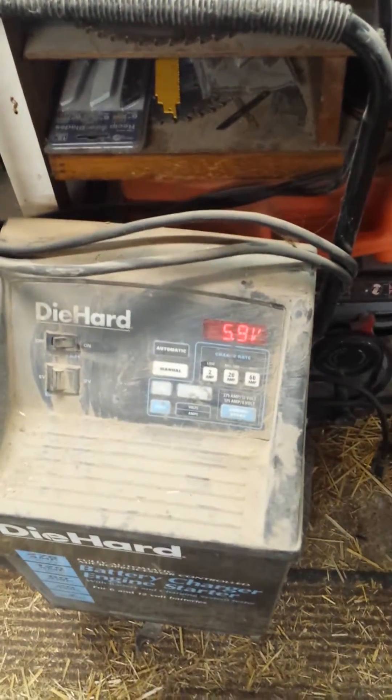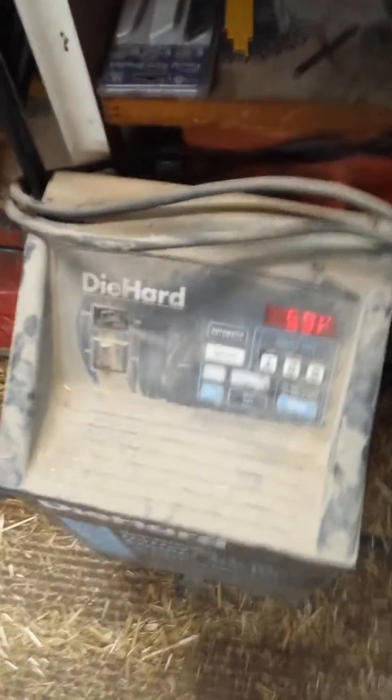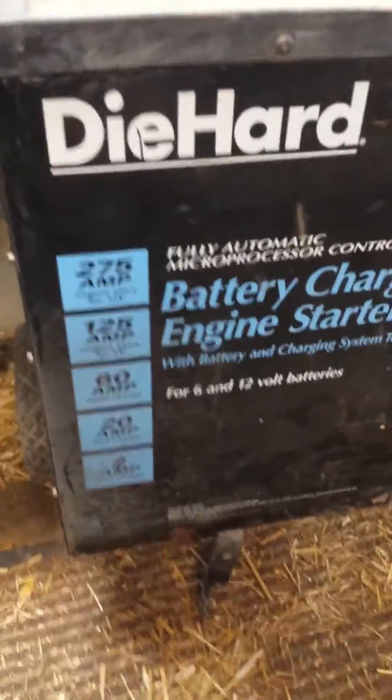Right there's what I'm testing — 5.9 volts. I had this awesome Die-Hard battery charger here with 275 amp capabilities, got the tester and everything, and I completely forgot about that.